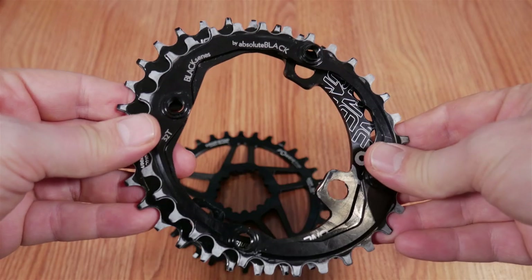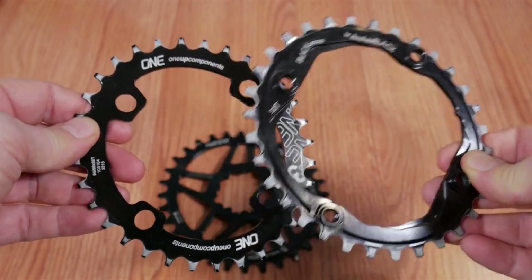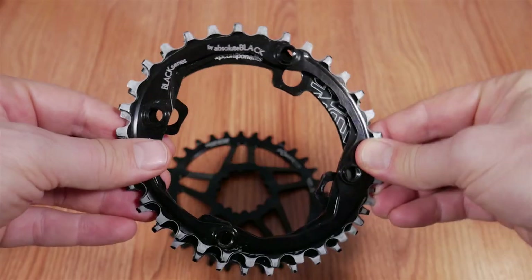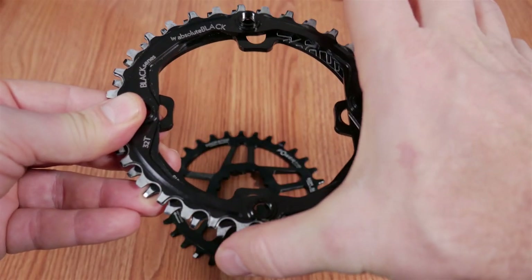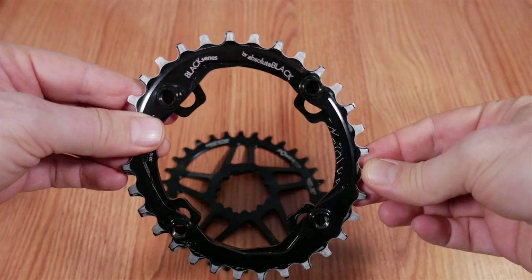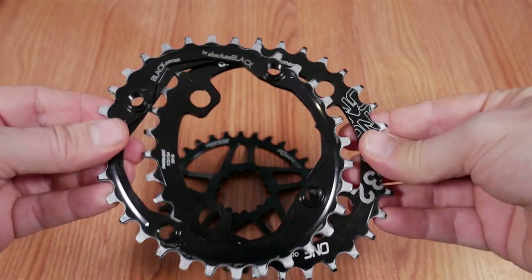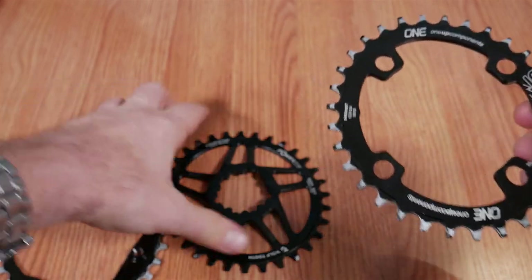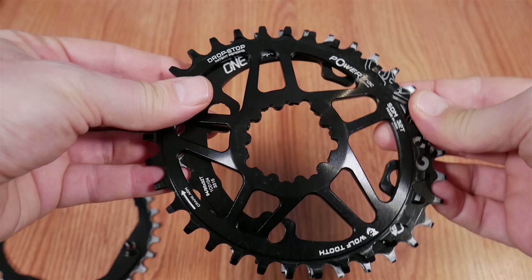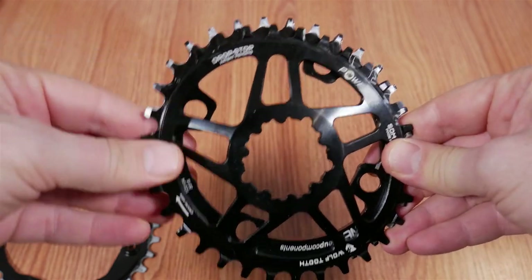In the last few years I've looked at quite a few oval chainrings. Here you can see an Absolute Black and a 1-up. I'm also using a SRAM Eagle oval on my Yeti. All of these are built with 12% ovality and engage at 115 degrees.